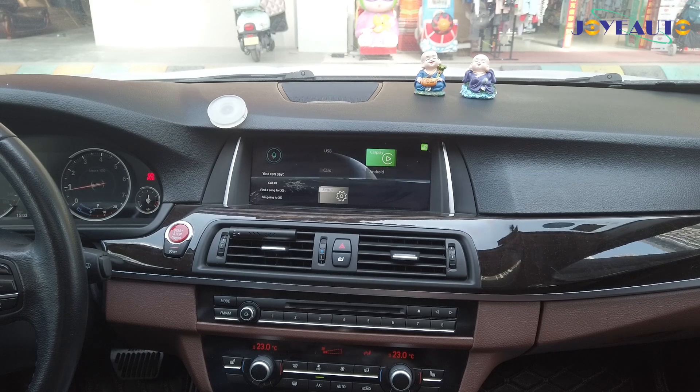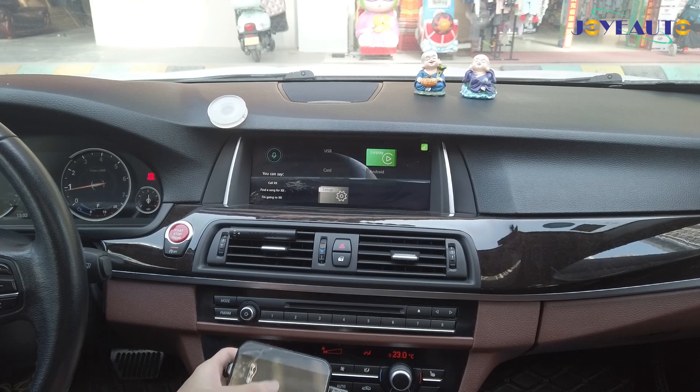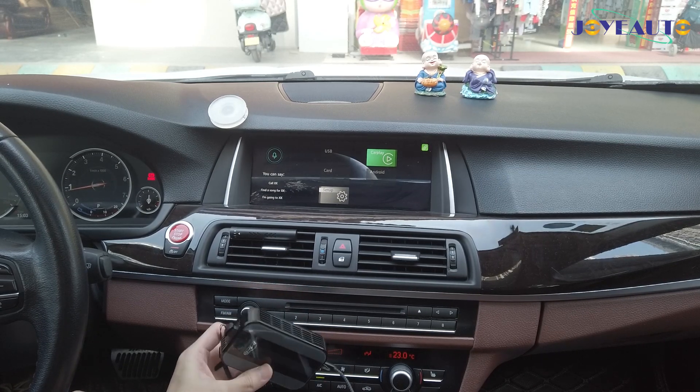As you can see, this is our interface for the integration module, but what I have today is our MMB Android device.